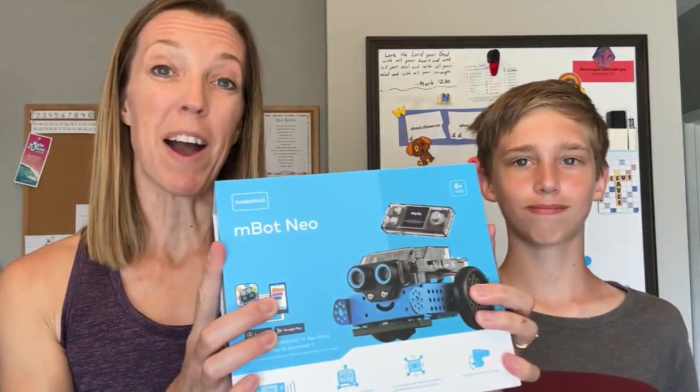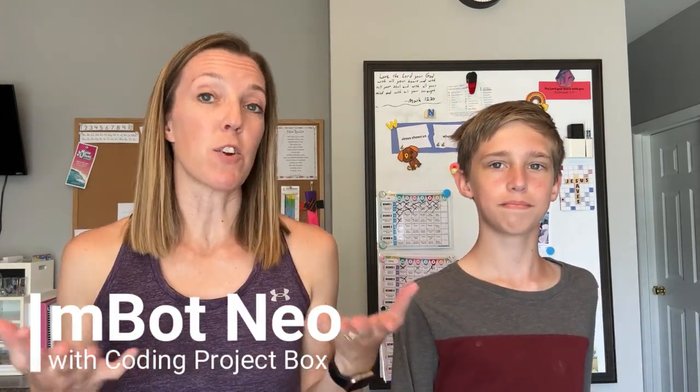Welcome to Blessed Homeschool. Today we're going to build a robot. The M-Bot Neo is perfect for summertime fun or for introducing some coding basics in your homeschool, especially if programming is something that intimidates you. Do you think we can program this thing to do my homework? Let's find out.